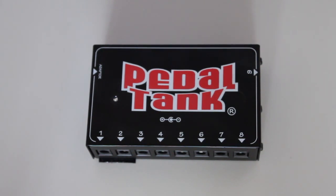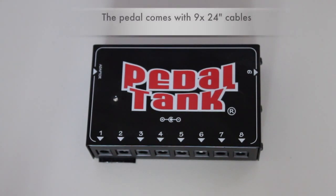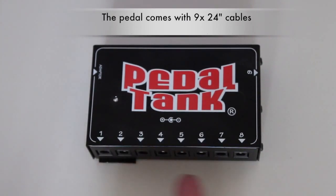To 12 volts AC you should be okay. On the long side here you get eight outputs at nine volts DC. The unit actually transforms the AC current to DC current, so there's space for eight pedals here.